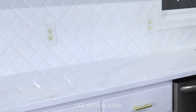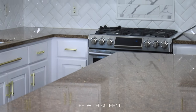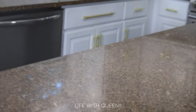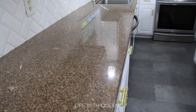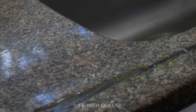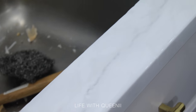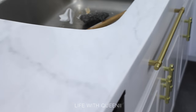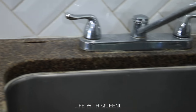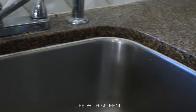I have granite countertops, which is a natural stone original to the house, and I don't like dark colored countertops. Even if I clean them, I still don't feel 100% secure that they're clean. I always wanted lighter countertops with that marble look but didn't want to spend the money, so I did some repairs, filled in cracks, sanded, and got the look I wanted for a more affordable price.